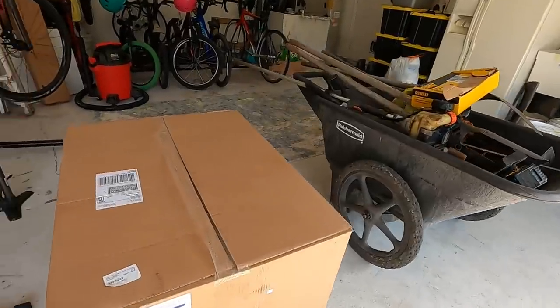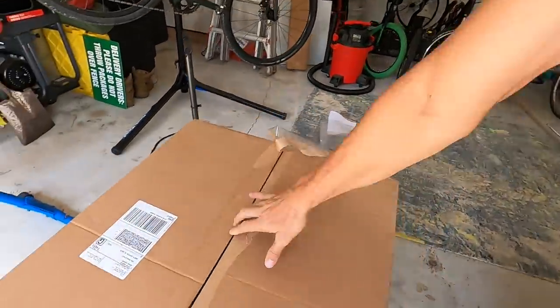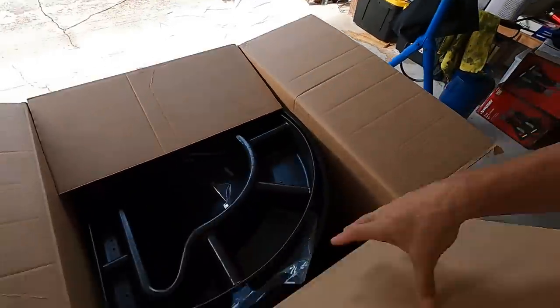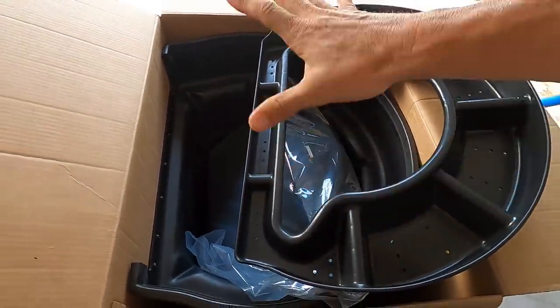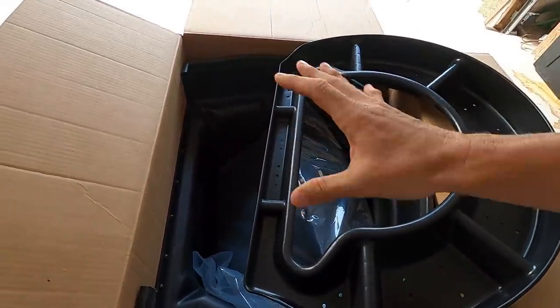What Ed from Aquascape did — I called him Monday — and here we are. They rushed the delivery on this. But what we got is one of their biofalls. So we're going to use the biofalls as the headwaters of our pondless waterfall.